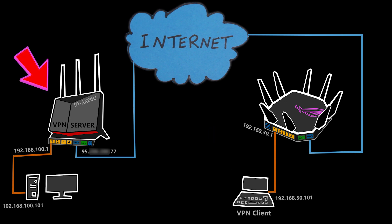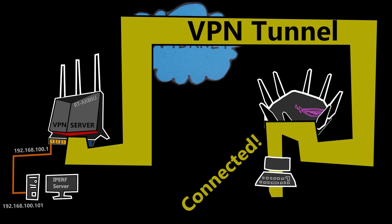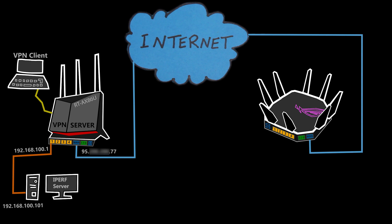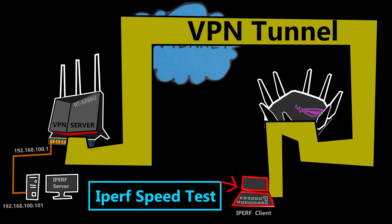You might be wondering how I'm going to do the speed test. First, I'm going to connect the client to the VPN server, which should virtually connect the client to the network as if it is kind of directly connected. Then I'm going to run an iPerf speed test between the client and the computer which is the iPerf server.